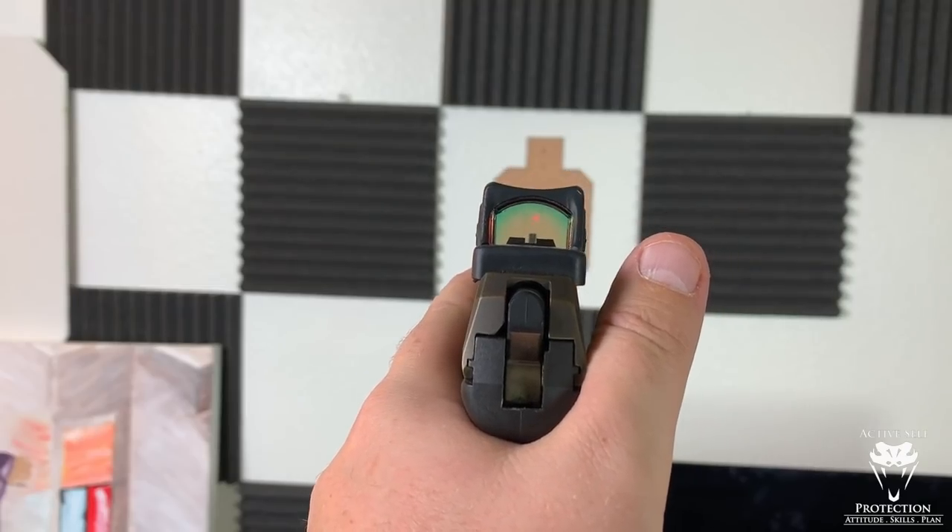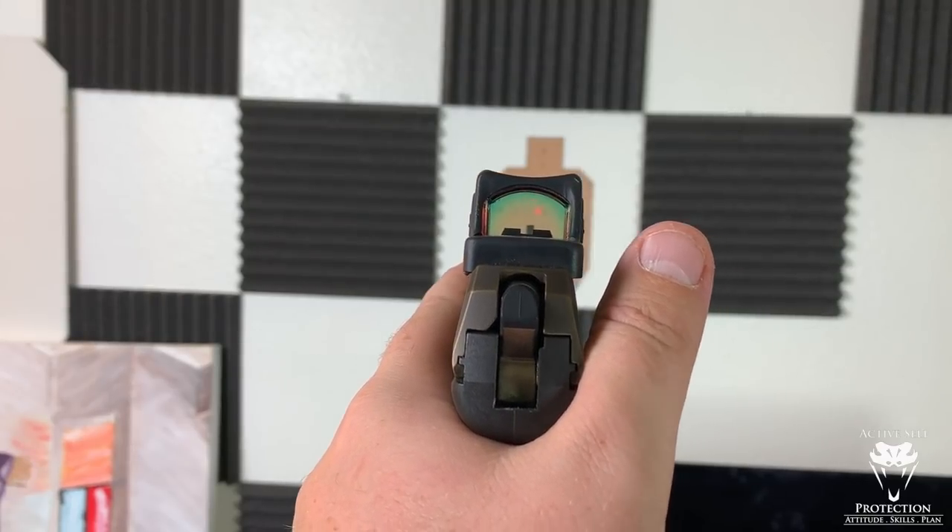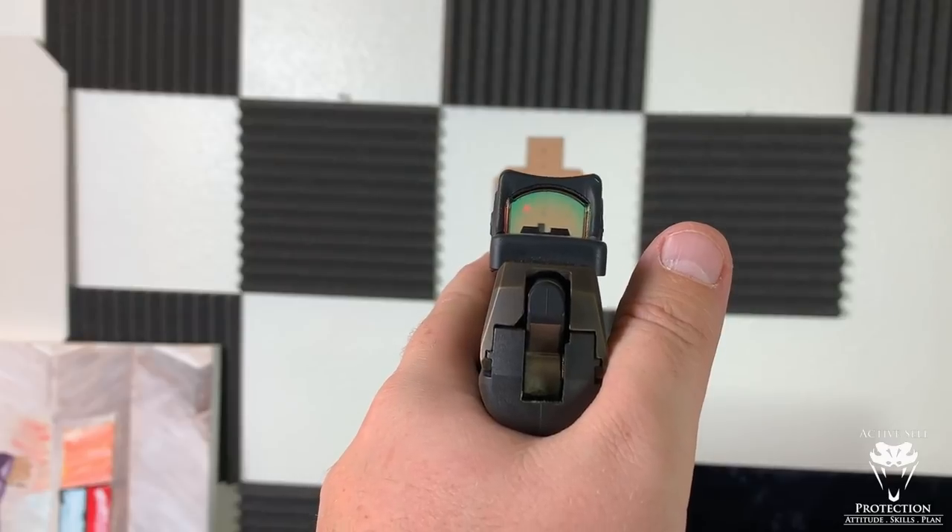If you're using a red dot, your red dot gives you all kinds of diagnostic data — sometimes too much data in terms of what it's telling you about your shot. But if you're using iron sights, you've got to be really careful to ask: how much boing am I getting? Did I really see the sights on the target as the trigger dropped? That's what you're looking to do here — enough accuracy. You can see the dot there in the window.